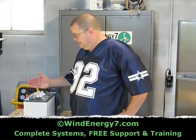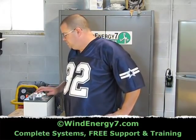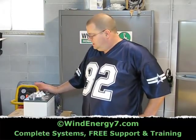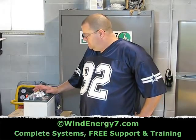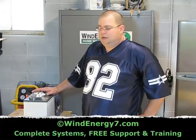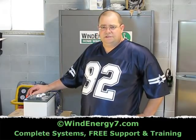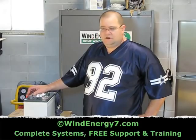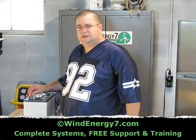A little bit about batteries here. This is an Interstate U2200 — a UTM U2200 battery, deep cycle. This is what I recommend that you use. You can spend a lot of money on batteries; there's all kinds of batteries, sealed batteries which are very expensive. These are basically golf cart batteries — these are not automotive batteries.